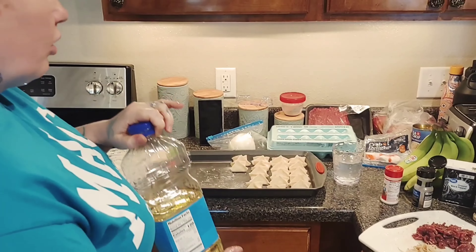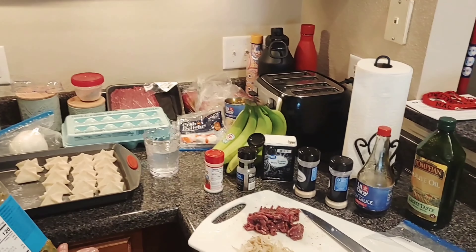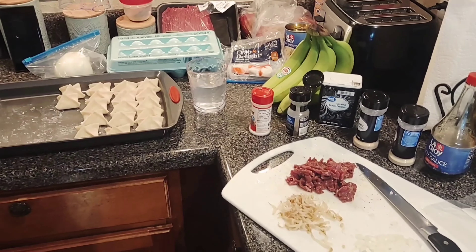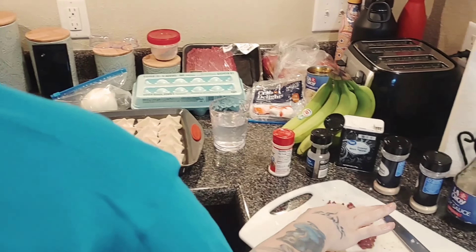Hey y'all, we are in Ashley's Mestile and today we are making St. Louis Beef St. Paul Sandwich because that's what my husband loves.